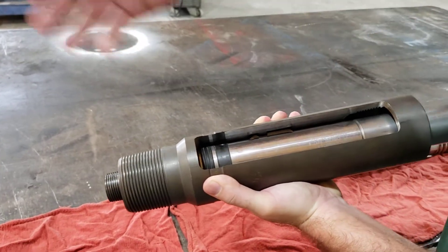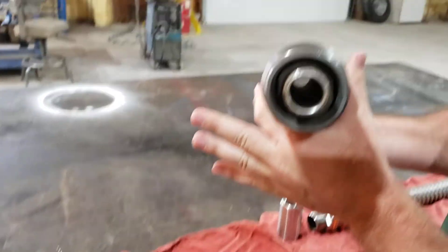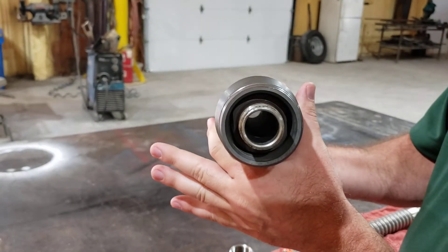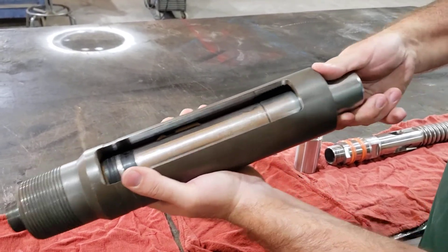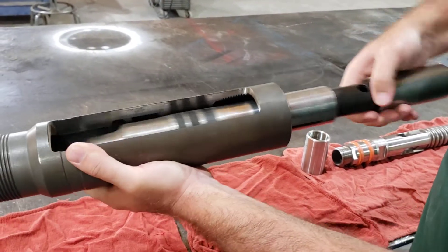So whenever you have the fluid go through our tools, it will go through the lock mandrel and out into the tubing. Then to release this, the wireline truck comes in, hooks onto this, unhooks it, and pulls out.